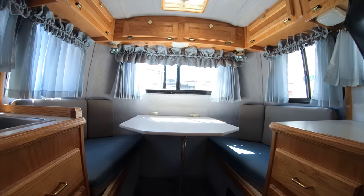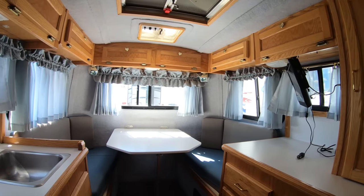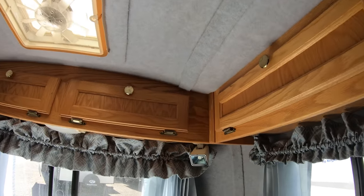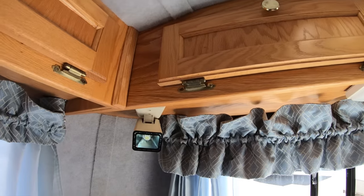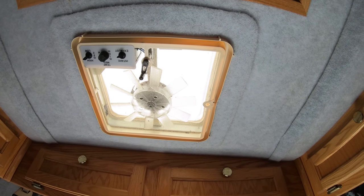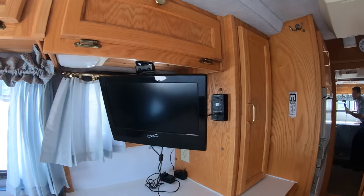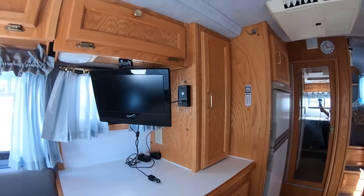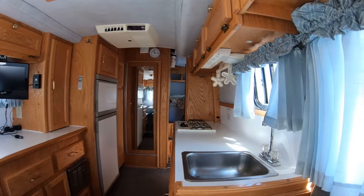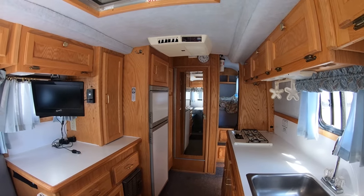Your dinette back here will make into a secondary bed if need be. Got reading lights up here in the corners, and a little exhaust fan for bringing in some fresh air if you'd like. They added a little TV with an upgraded TV antenna to this one. Stainless steel sink, and like I mentioned, a six-gallon water heater on board.